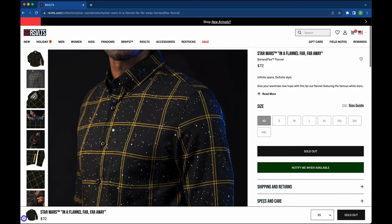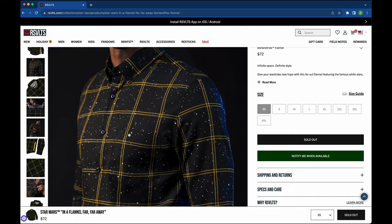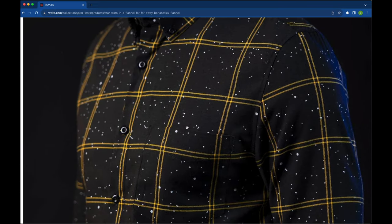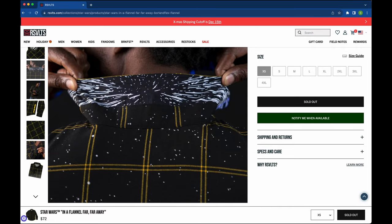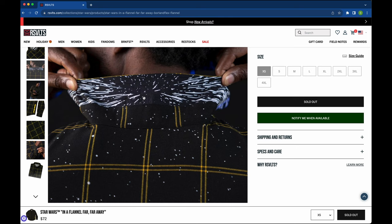Coming back to the 'In a Flannel Far, Far Away' — I don't know enough about Star Wars to recognize whether or not this pattern is consistent with the actual star pattern at the beginning of Star Wars, or as some folks know it, Episode 4: A New Hope. I'm going to believe that it is, but I'm sure there are bigger Star Wars fans watching this than I am. We've got this really cool collar — it's kind of rare that you're going to have this collar up, but you can see it says 'jump to light speed.' It's not the kind of thing that the people who see you wearing this shirt are going to actually see, but you're going to know about it.